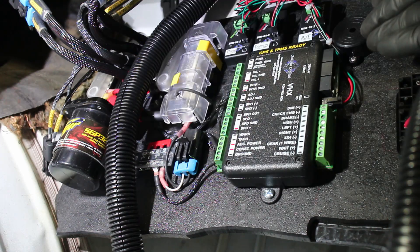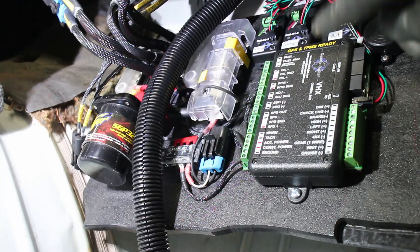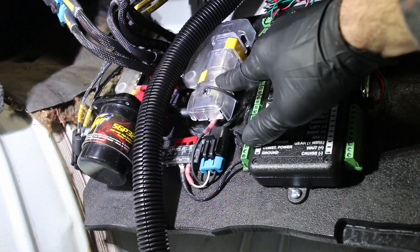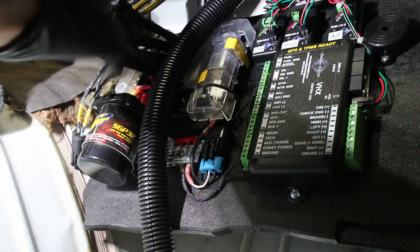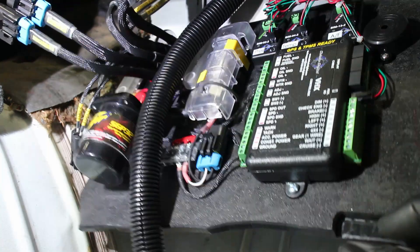My custom power panel has the standalone PSI harness fuse box alongside the Dakota Digital box. It also has a main power fuse and my Bussman relay block with a giant 200 amp relay. The panel opens via a hinge and can be hidden once organized.